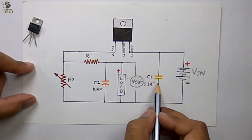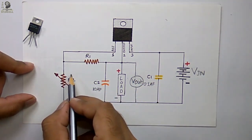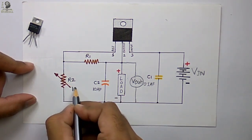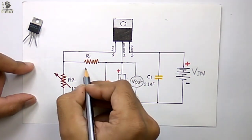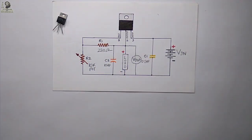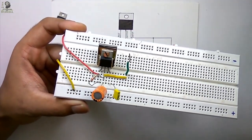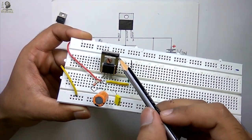The two capacitors are used to increase the stability of the output voltage. We will change the output voltage by varying R2. Here I have used a 10k potentiometer for R2 and a fixed resistor of 220 ohms for R1. I have already built this circuit on the breadboard. You can see the LM317 IC with a heat sink.